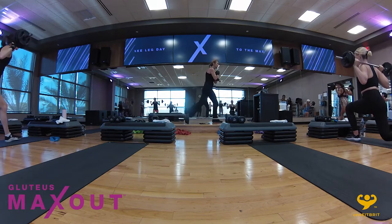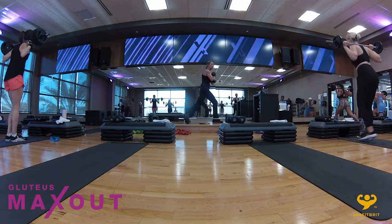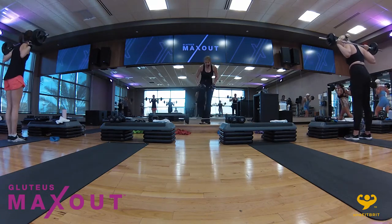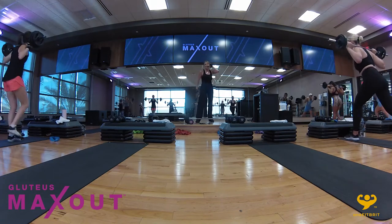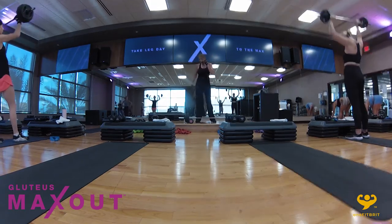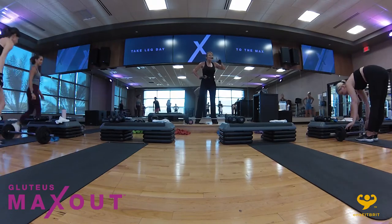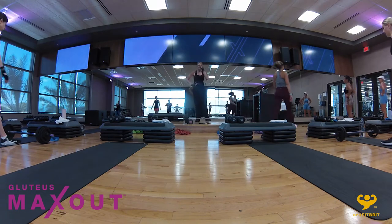You see I'm not collapsing forward over my thigh — I'm keeping my chest lifted. In four, three, two — sweat's flying. Hold right there. I can see you guys sweating from here. One more round, and then we're going to move on and have some fun with the bands — they look innocent and they're not.